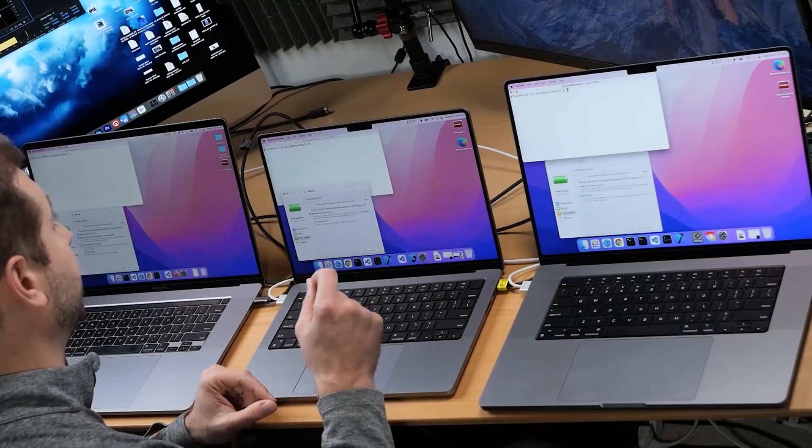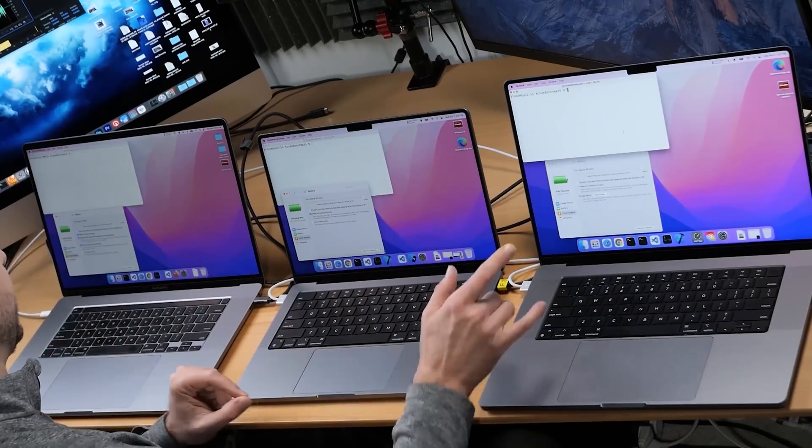Hey everybody, this is Alex. I get this question all the time, and I gotta admit that this has lingered in my mind as well, because I don't have a clear answer. Today I hope to answer the question: is having the laptop plugged in — specifically the MacBook Pros that I have here — going to be better for performance of building code than not having it plugged in?